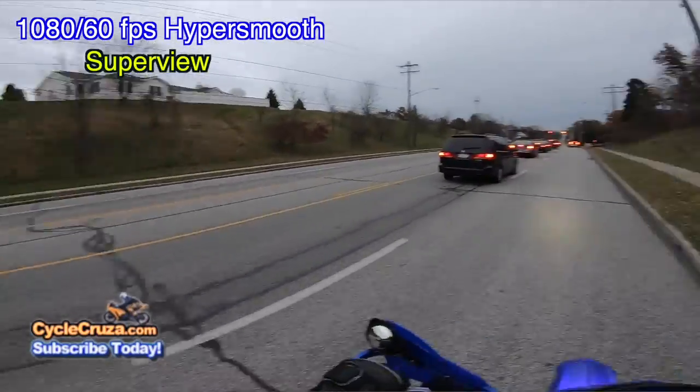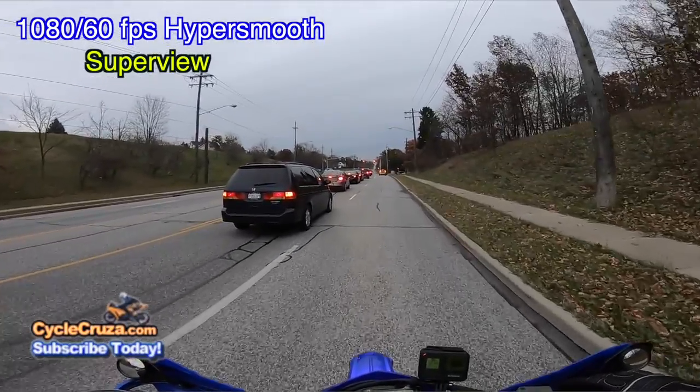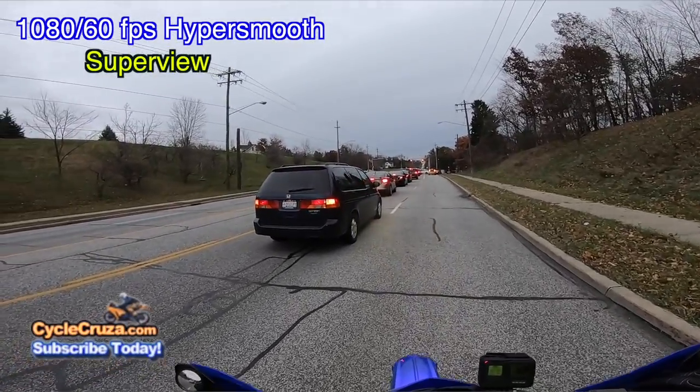The HyperSmooth doesn't seem all that much of a big difference compared to the GoPro Hero 6 Black.